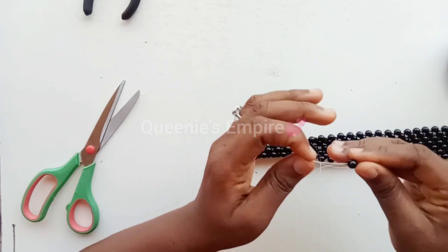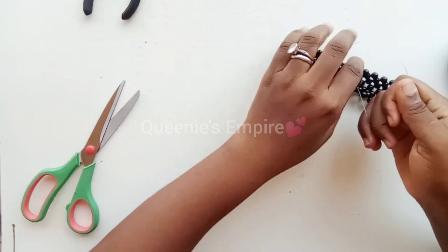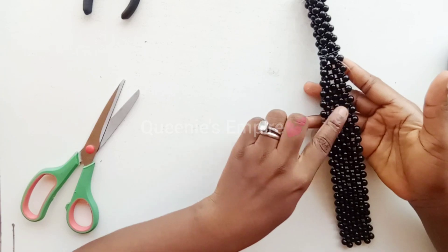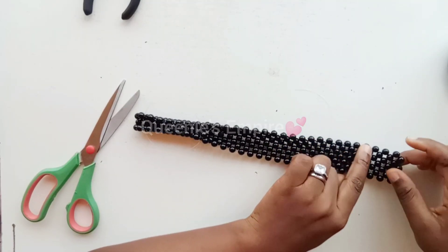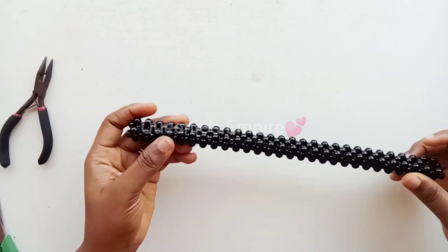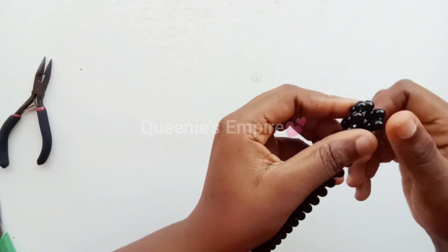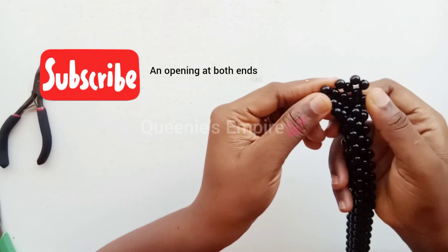The exact way you close the edge of a bag is the exact way you close the handle of the bag. Always pull to make it very firm, and you do it all the way. Like I said, you leave three rows at both ends. Here I did it all the way — this is how it should look, with an opening at both sides, just like this and here too.